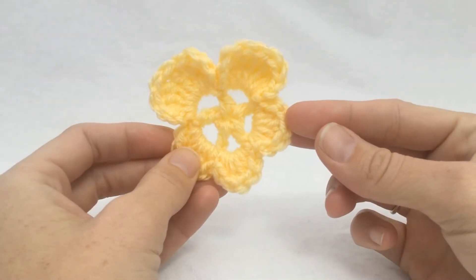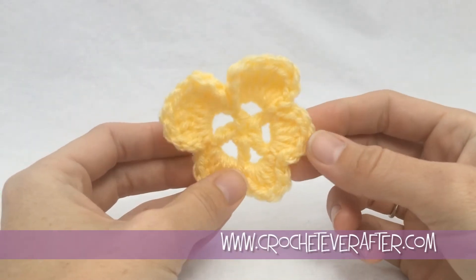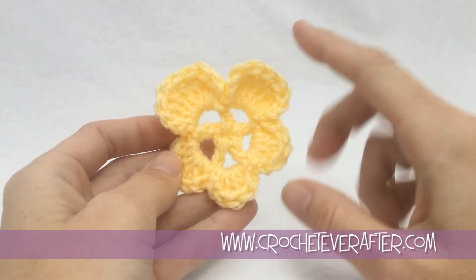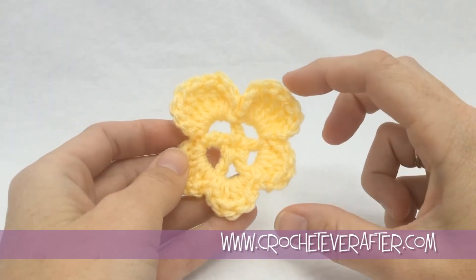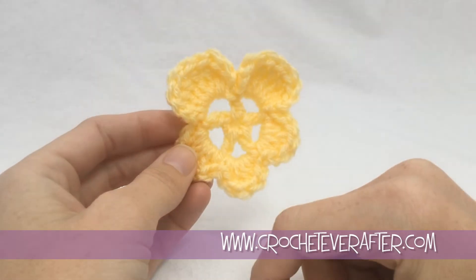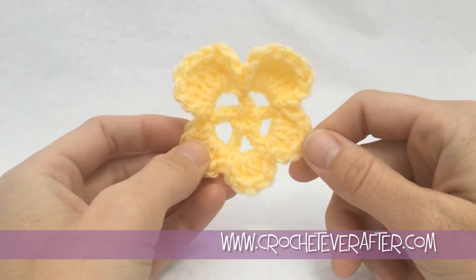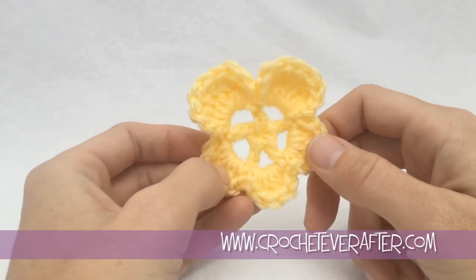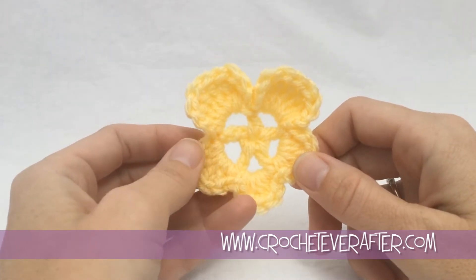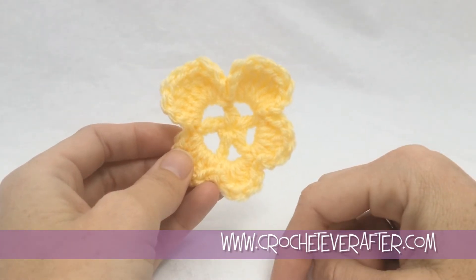Hey everyone, it's Deja from crocheteverafter.com. Today's the newest motif of the month. It's May 2015 and we're making a pansy. You can see the classic pansy shape. I'm doing it all in yellow but I'm going to tell you how you can switch the top part to purple if you want that classic pansy look. It's a really simple pattern — two rounds. I'm using some medium worsted weight yarn and a 5.5 millimeter US-I hook. Download the pattern below and we'll get started.